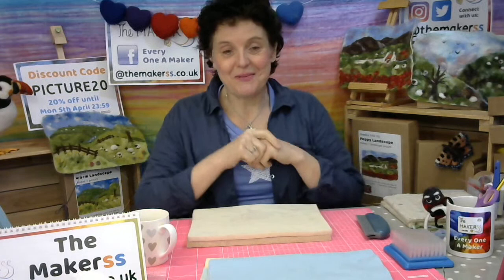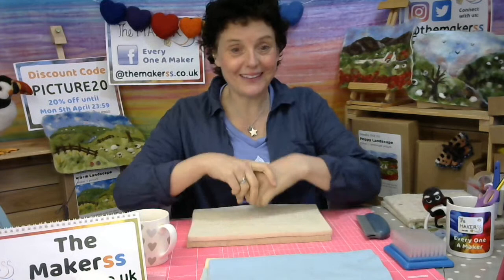Hello everybody, Steffi here from The Makers. Welcome to our part one out of three — design your own landscape needle felting picture — and it's going to be fun. This is going to be so creative, filled with all your creative juices flowing like crazy, because there is a lot of scope to individualize and personalize and really use all kinds of fibers — maybe some things you never even thought you could needle felt on this design-your-own landscape. I'll be doing it with you and hopefully it's going to be really interactive.